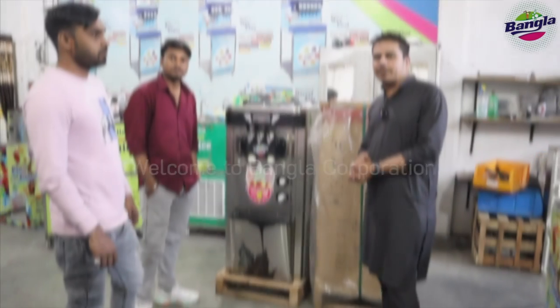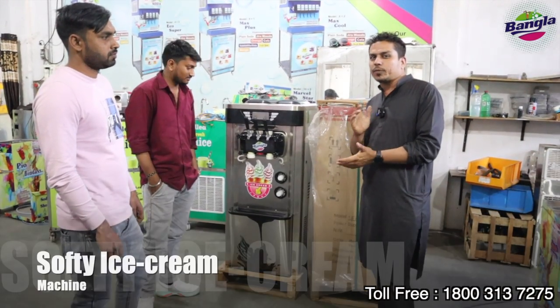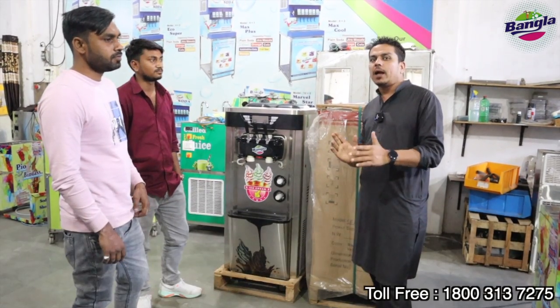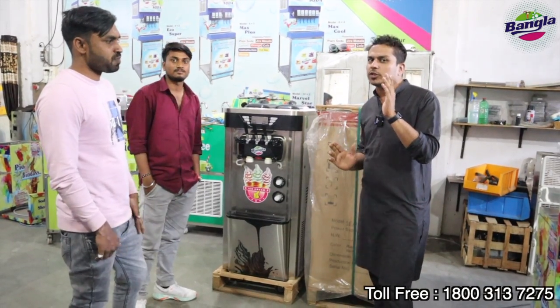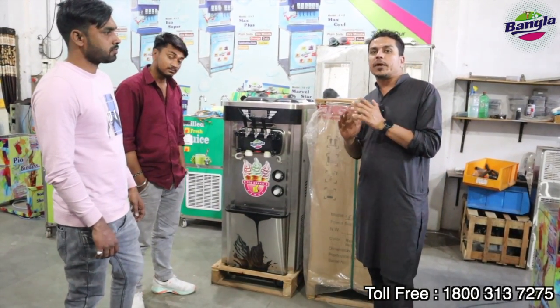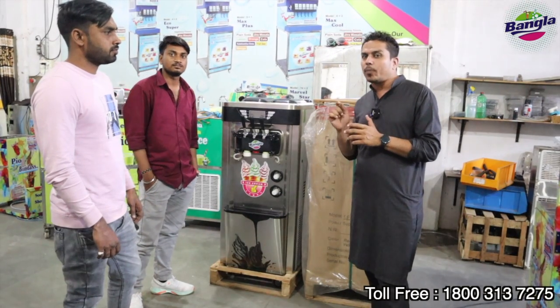Welcome to Bangalagore Personal Company. Friends, today we will tell you about the soft ice cream machine. Today we have brought the soft ice cream machine — the Premium Plus, or Rambo — with topping.